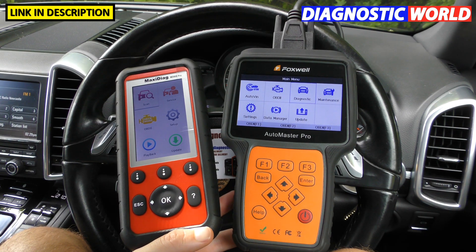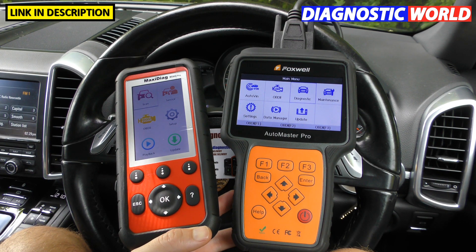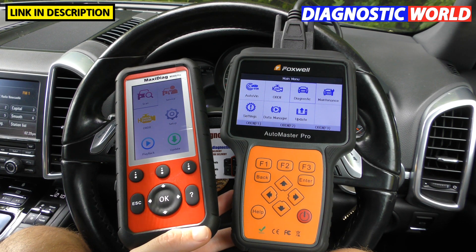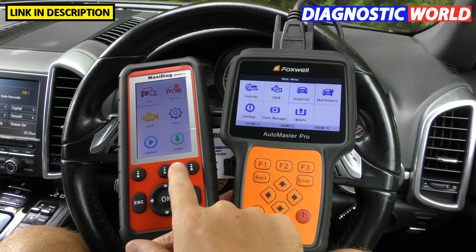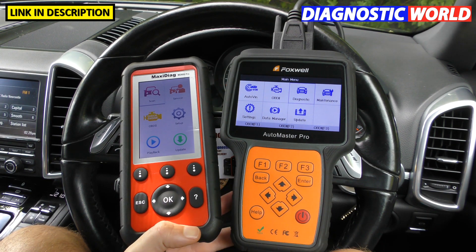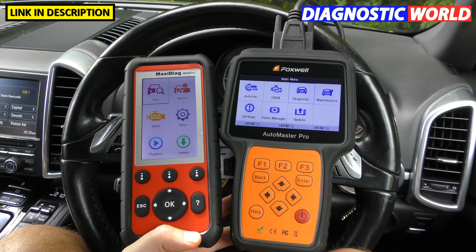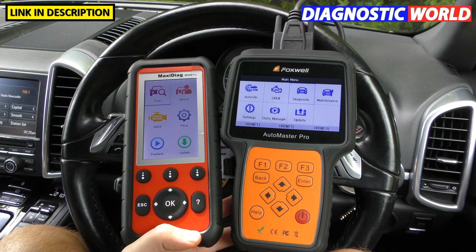Hi guys, thanks for tuning in to the Scan Tool Network video. In this video we're going to be showing you a comparison, a versus video, between the Autel MD808 Pro and the Foxwell NT680 Pro. Two tools which are very evenly matched but there are a few differences, and I'm going to talk you through those differences in this video.